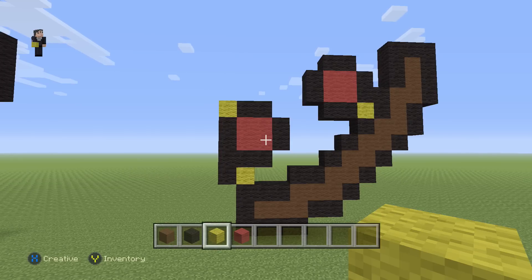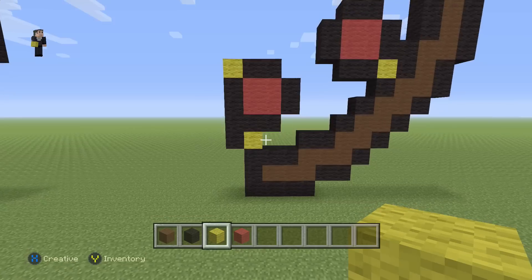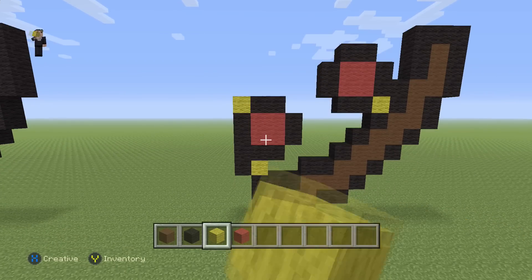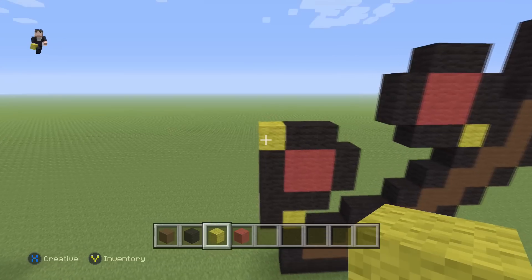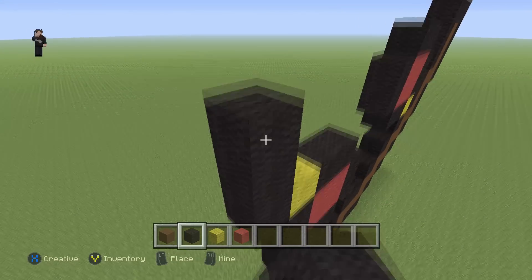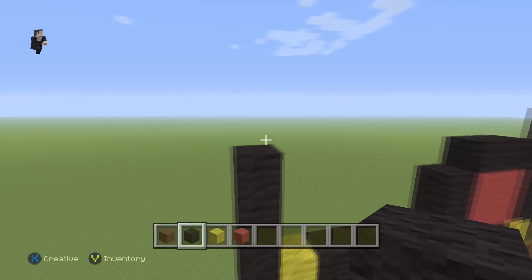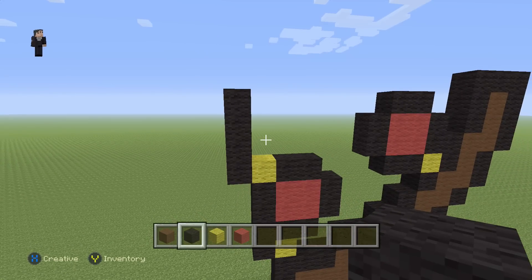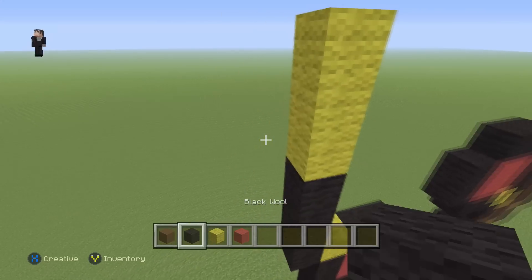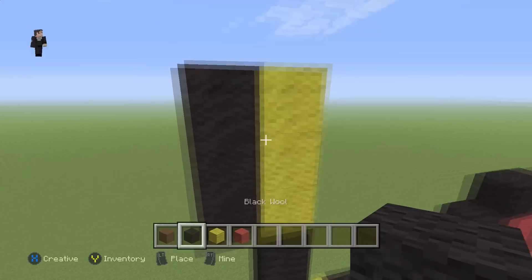I'm really craving some pizza now — I should have made this pizza art earlier, now I'm gonna have to go eat a pizza. On the left side of this yellow wool we're gonna go up by four black wools: one, two, three, four. Then we're gonna place three yellow wools with three black ones on the side.